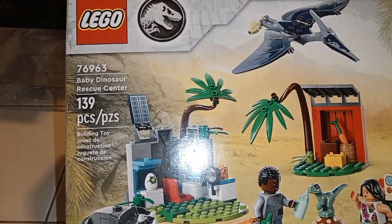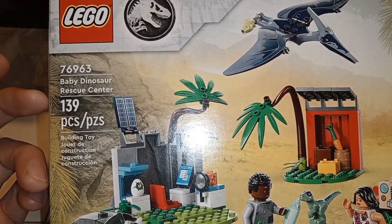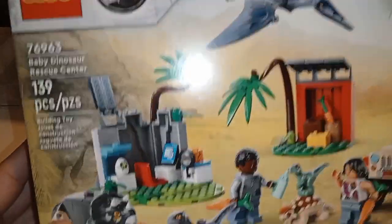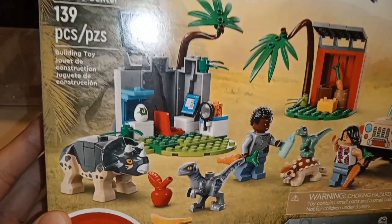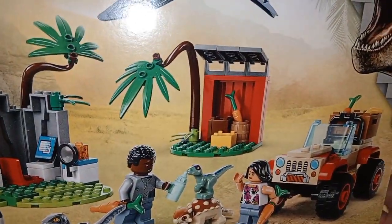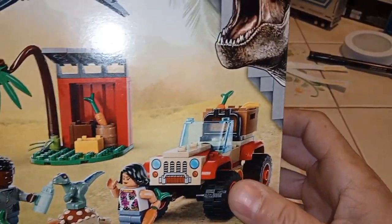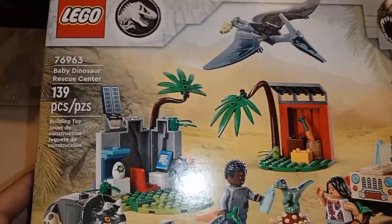Welcome back YouTube. I got another Jurassic World build to do — number 76963, 139 pieces. We have a little baby Triceratops, a little Blue, another little raptor, an Ankylosaurus, and what looks like a Jeep. So let's get this thing started.